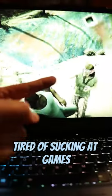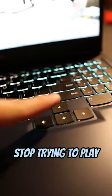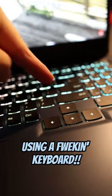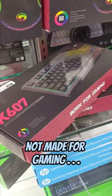Hey! Are you a PC gamer? Tired of sucking at games? First of all, stop trying to play using a freaking keyboard. A keyboard is made for typing, not made for gaming.